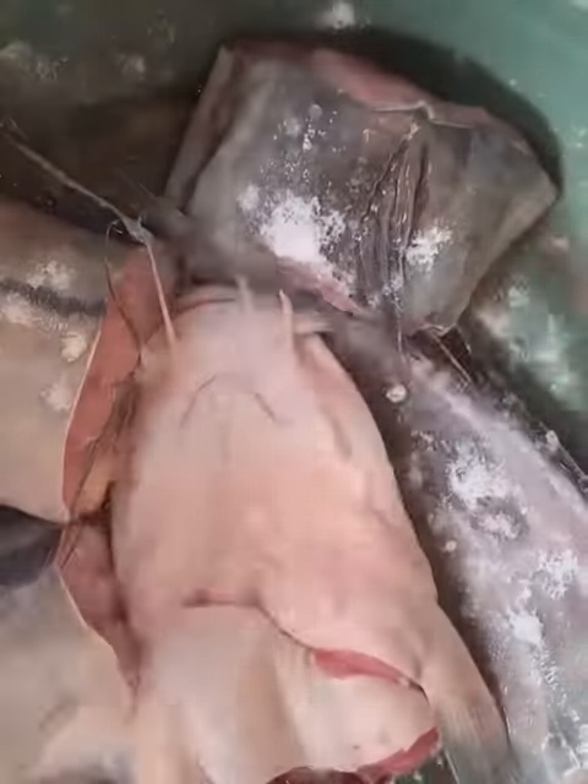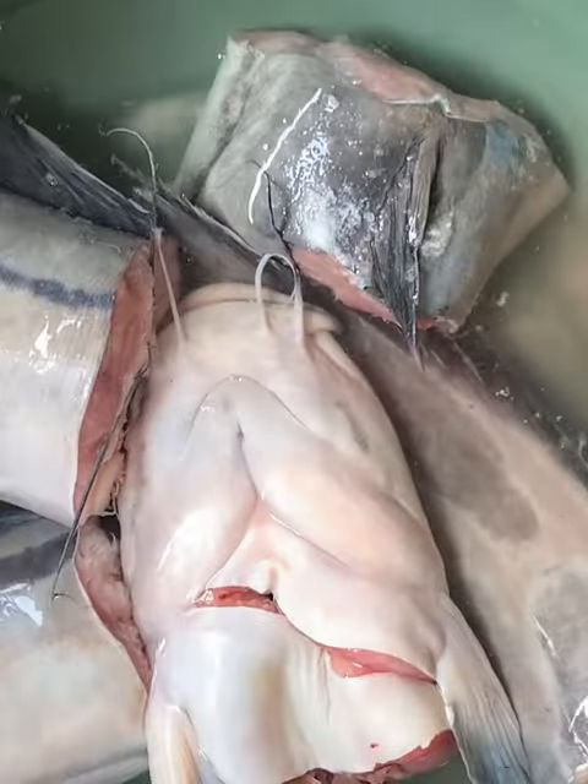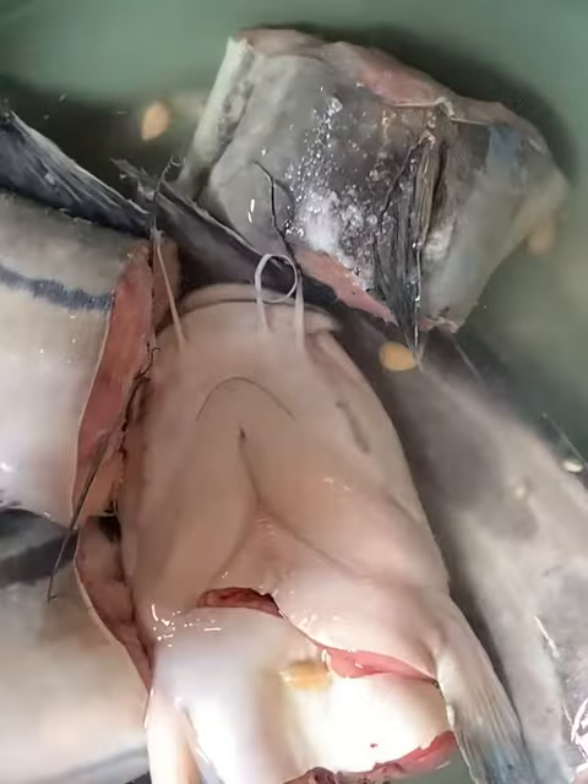First of all, we wash the catfish with just ordinary water and try to remove the dirt in the head of the fish. After that, we're putting the fish in a bowl, adding warm water, salt, and then squeezing the lime juice into the water.